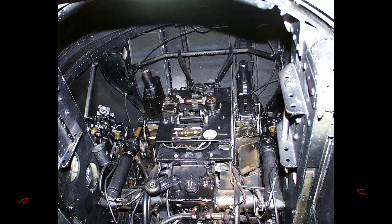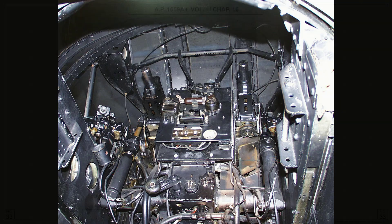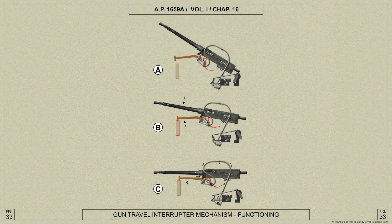Two double-acting gun elevation rams, secured at their lower ends to the gun brackets and connected at their piston rod ends to the gun cradle, elevate and depress the guns by rocking the cradle in its bearings in the gun brackets.